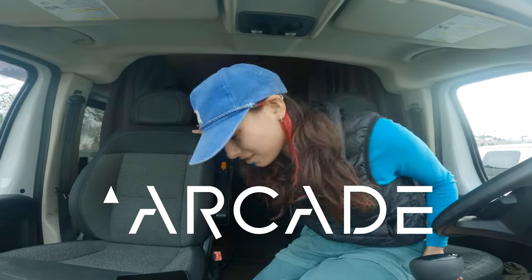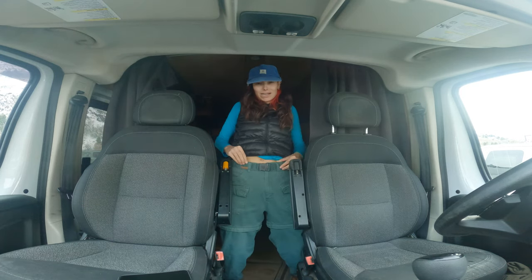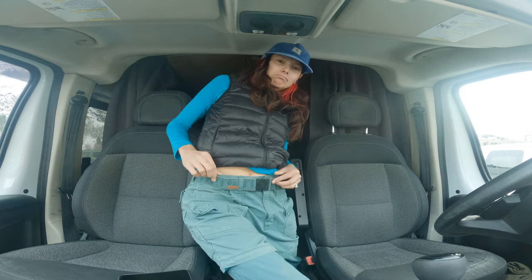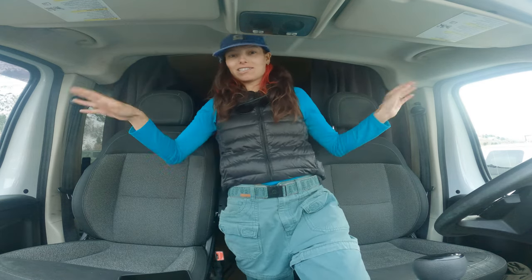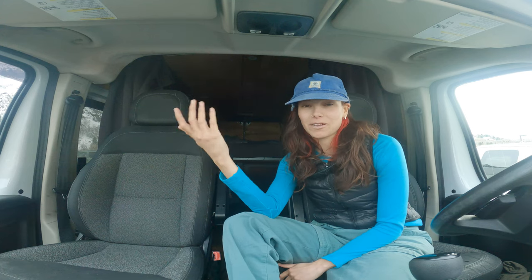I just want to say thank you so much to Arcade Belts for sponsoring this video. I'm currently wearing this one — it honestly matches these pants pretty perfectly. It's getting towards the end of January, so we've had a couple months on skis and they definitely need a tune.